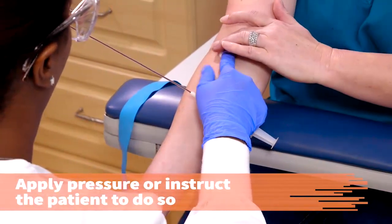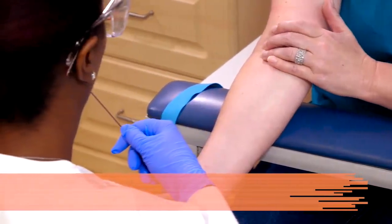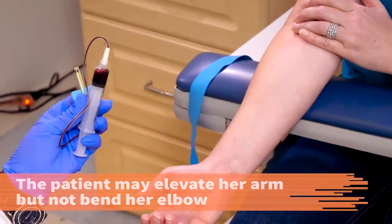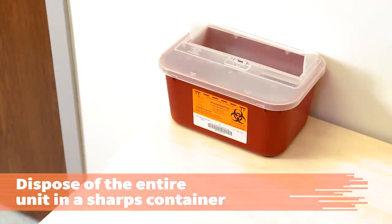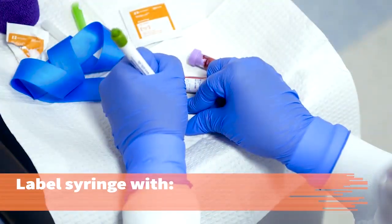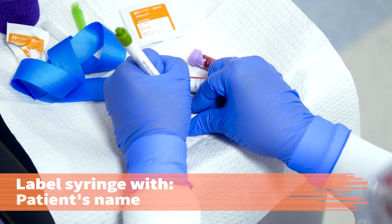Apply pressure to the gauze or instruct the patient to do so. The patient may elevate the arm but should not bend the elbow. Dispose of the entire unit in the sharps container. While the patient is applying pressure to the site, label the syringe with the patient's name, date and time, and your initials. Or, affix the pre-printed tube labels and print your initials on the label.